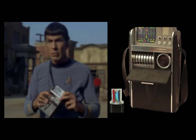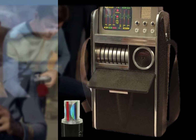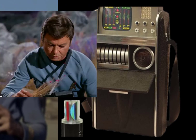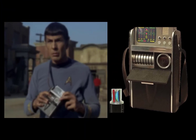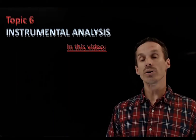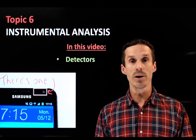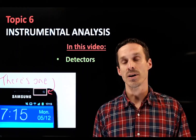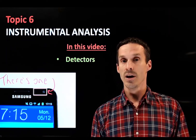Here's my buddy Spock, and I want you to focus on what he's holding in his hands. If you haven't watched Star Trek, that's fine — this is some kind of tricorder machine, a device that can sense everything. It's a sci-fi concept, but not actually that far off. This is really what we're going to be talking about: boxes designed to sense the world around us. We're now into topic six: instrumental analysis, where we'll discuss detectors and how to calibrate them to measure the concentration of an unknown substance.